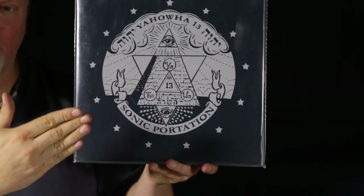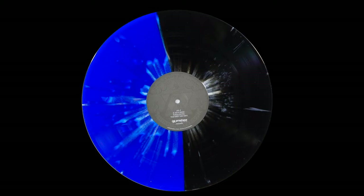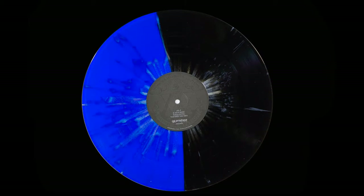Yahawa 13 — I have a handful of albums like this that are half opaque and half translucent. I'll show you a bunch more. This is one of them; looks very cool with light shining behind it.